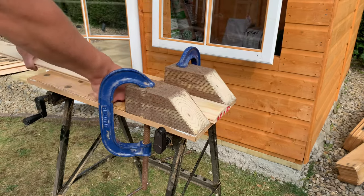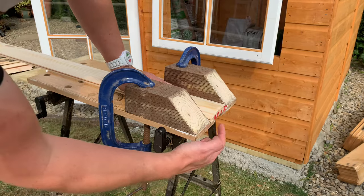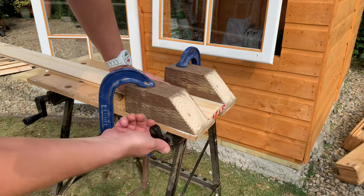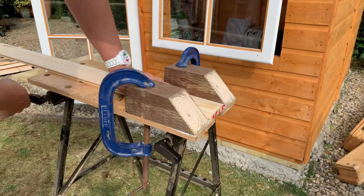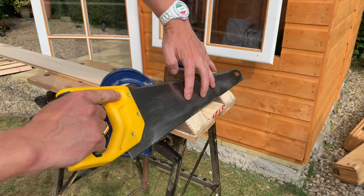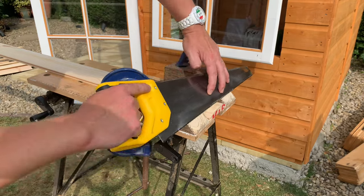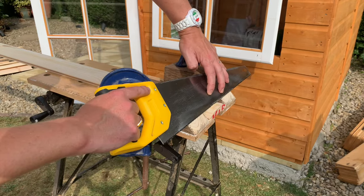All we need to do is slot our piece in between, get the edge flush with the edge of this, tighten that up, and then when we run the saw we can hold it nicely and flat and just start sawing. That's going to give us a lovely 45 degree cut.